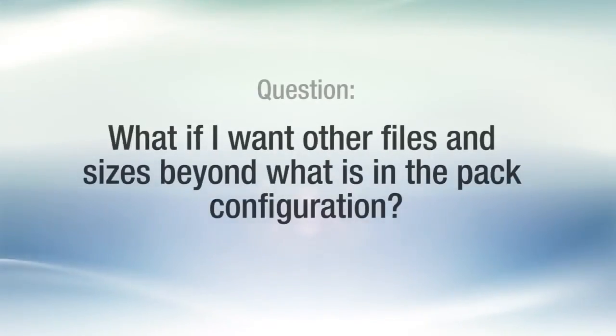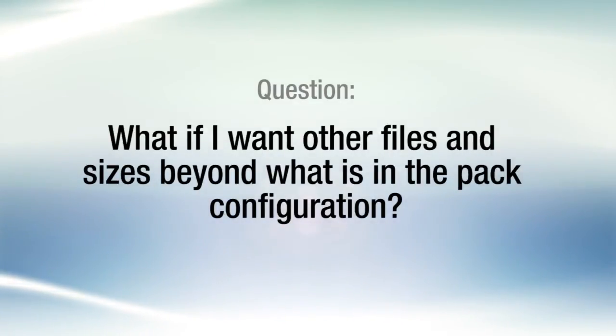What if I want other files and sizes beyond what is in the pack configuration? Aside from the pack configurations, each Mani Silk instrument is available in individual packs of three. The 0.0430 and 0.0440 are also available. Mani Silk instruments are available in 21 and 25 millimeter lengths.